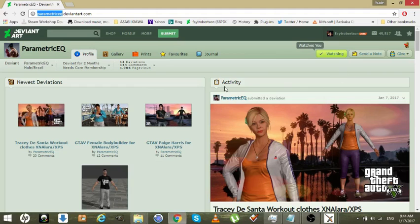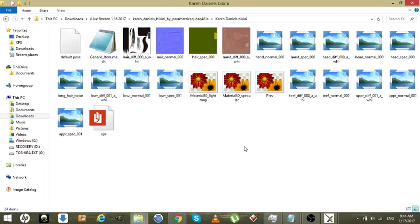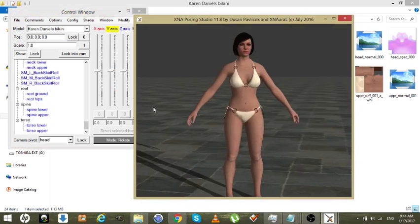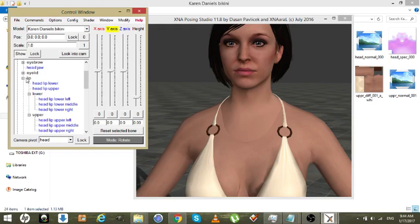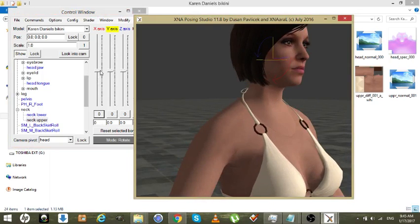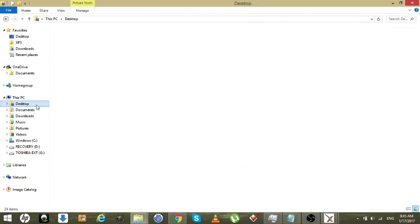Paramedic EQ was happy enough to loan me one of his models so I could use this to show you. Let's take a look at the model and see what we can do. I was hoping it was a DLA model but I don't even see a neck. Let me find a model that I created yesterday on live stream that has a neck gap.